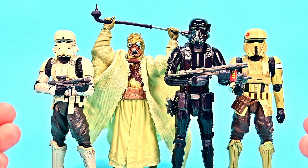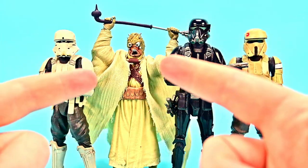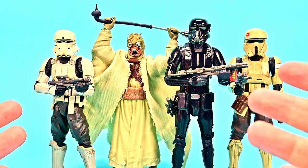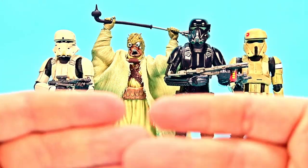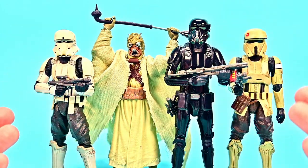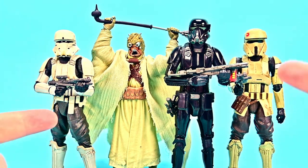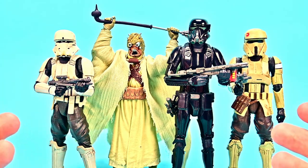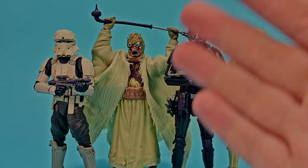That's all the figures for the Star Wars Black Series Archive Wave 4. Again, not the most exciting wave — it feels a little boring. If I didn't already have a Tusken Raider, that would definitely be my favorite from this set. The figure I like most is the Shore Trooper just because it has that little bit of differentness to it. Overall this wave is kind of boring, which I've been saying for all the archive waves because they're a lot of repeats. Let me know your opinion of the archive wave in the comments — did you need any of these figures? If you enjoyed the review please leave a thumbs up, hit subscribe to see more Star Wars figures, and I'll see you in the next review.